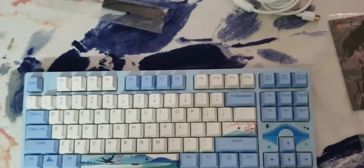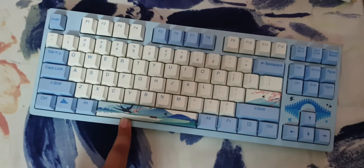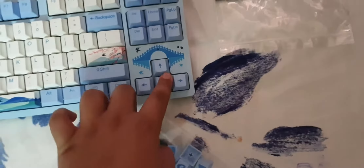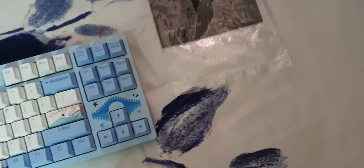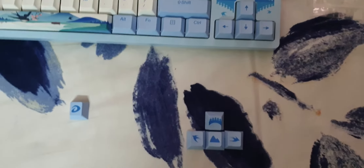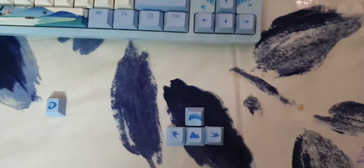I recommend keeping the magnetic cover on because it stops dust going into the corners. There's no number pad, and the spacebar is colored and painted differently. You can switch the up arrow, down arrow, left arrow, right arrow, and the escape key. I already switched them — the left and right arrows look like swallows, which is in the name, and the down arrow looks like a mountain.